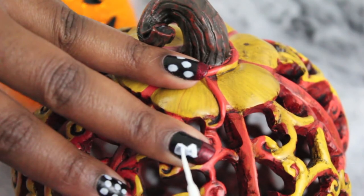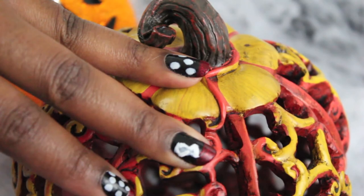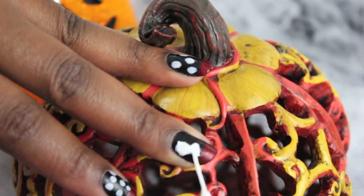To further intensify my white bow, I'm just going to go over what I already did with the nail art pen with a Stride Right nail art paint in the color white.